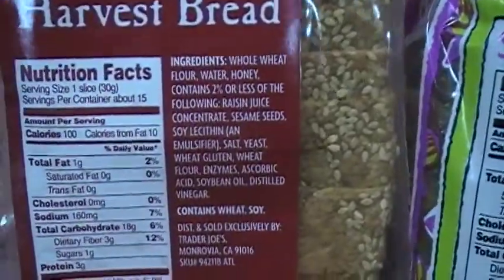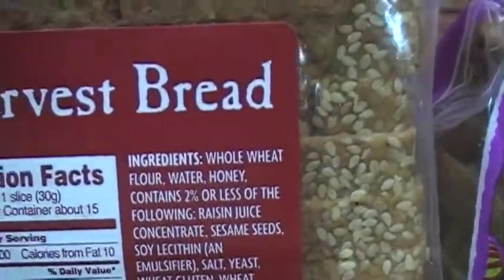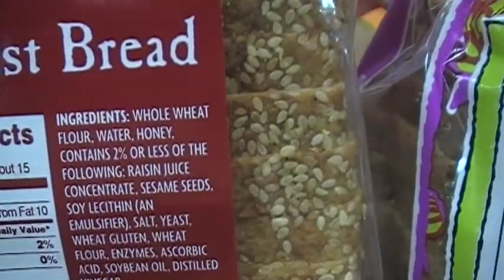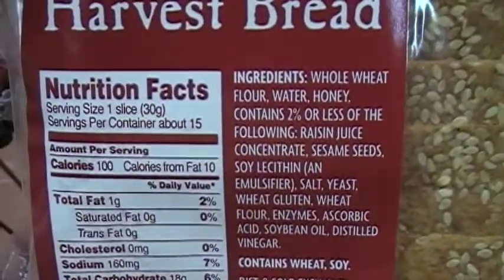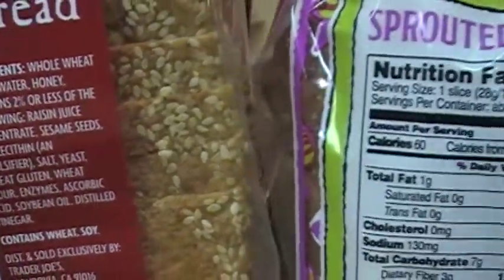The difference between the three — they all have pretty decent ingredients. The ingredients of the harvest bread start with whole wheat flour, which is an important first ingredient, and the calories are 100 calories for one slice.